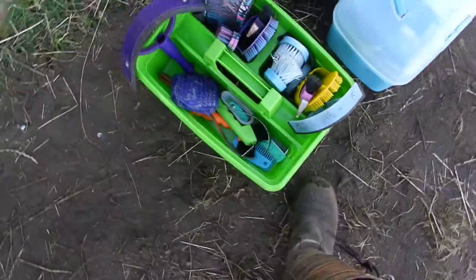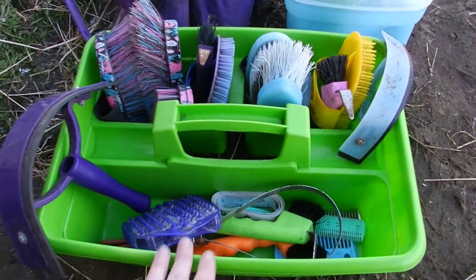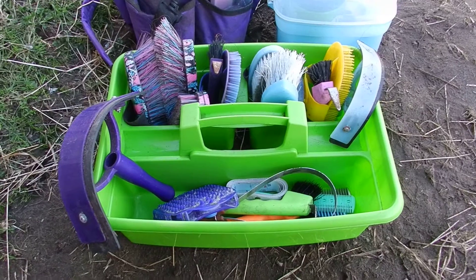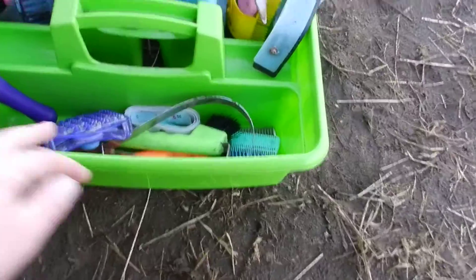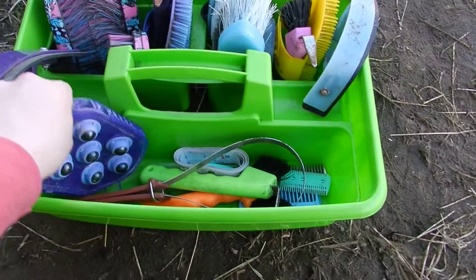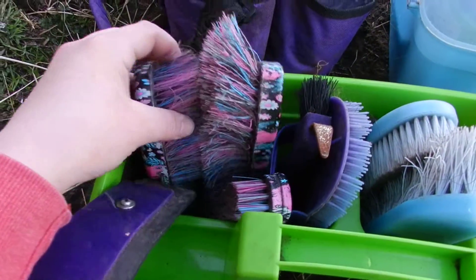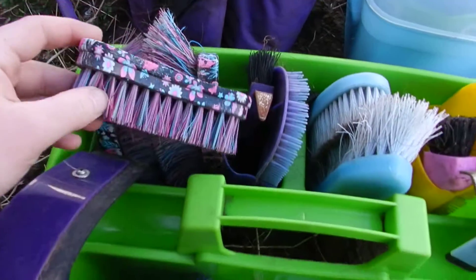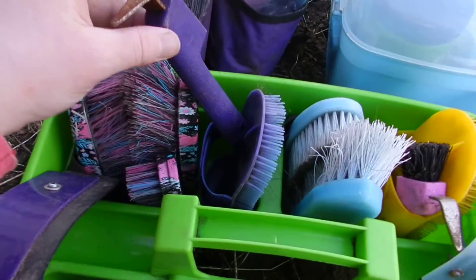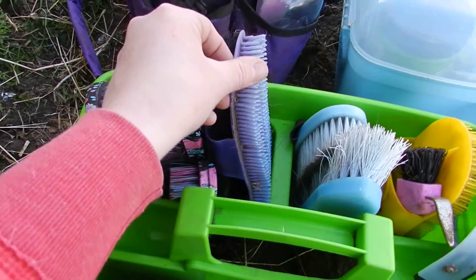So I'll start with all of my brushes. Donnie and Star share this bag and they share everything basically, because they're in the same field anyway — so it doesn't really matter if one of them gets lice because if one does then the other will as well. Basically, this is Donnie's side here and he just has a soft body brush and a hard dandy brush, and he also has a little face brush, then just a purple hoof pick and a plastic carry comb.